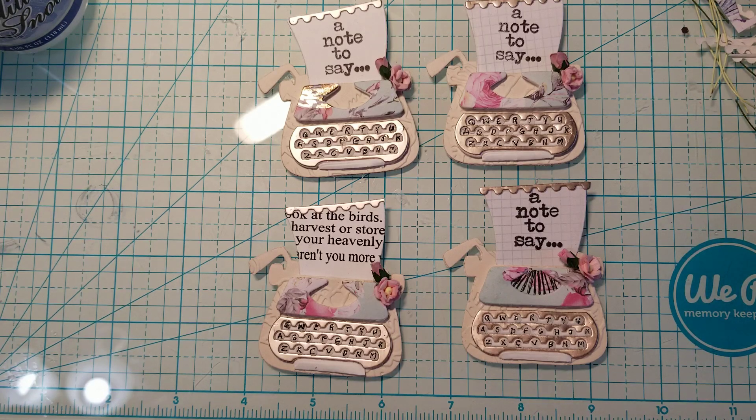Hi everyone, good morning. This is Ida with Created to Create. I wanted to share a project with you that I've been working on. I'm actually working on some things to go in something that I created for a collaboration that I'm in with Tamika who has Scrapped the World. I can't share my project with you yet because my month is August.